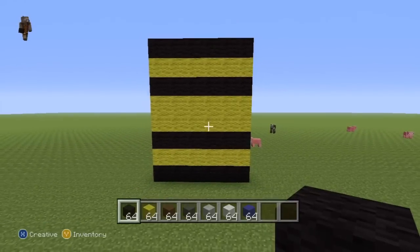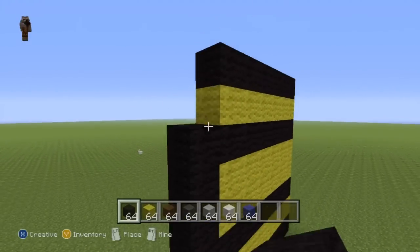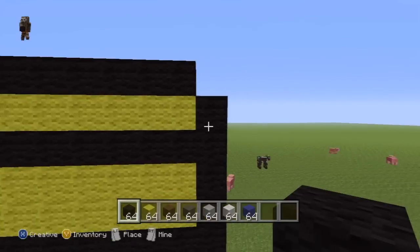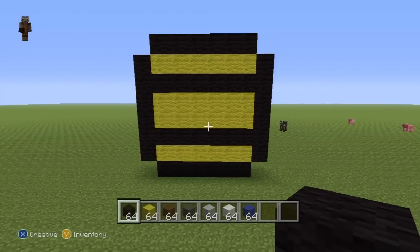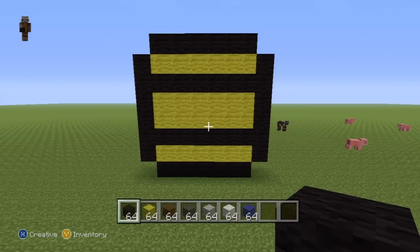You should have something which looks a bit like the body of a bumblebee. Once you've taken care of that, you want to place two rows of black to the left and right-hand sides of the shape you've just made, in this pattern. You pretty much just want to outline what you've just done, except knock the top and bottom blocks off of the rows on the left and right-hand sides.